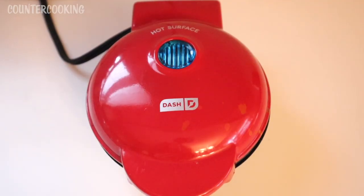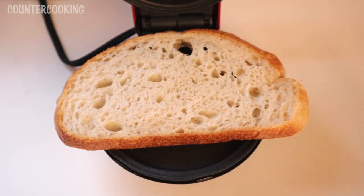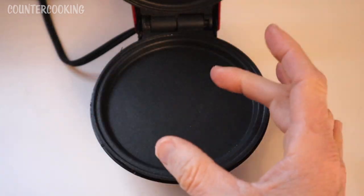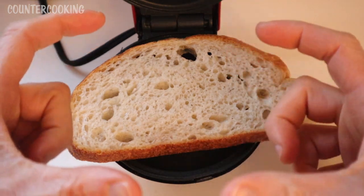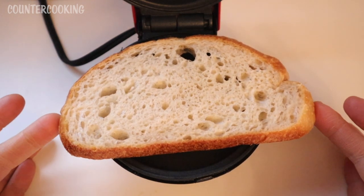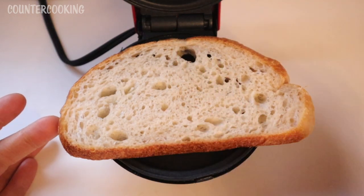An issue we have with the Dash Mini Griddle is the size of it. If we open this up, we can see that bread is larger than the griddle itself. We could do either one of two things: we could take a round cookie cutter and cut a round piece of bread so it fits perfectly, or we could cut the bread in half. If you have a larger square piece of bread, you could cut it into four pieces and make smaller pieces of grilled cheese. For this sourdough bread, I'm going to just cut it in half.